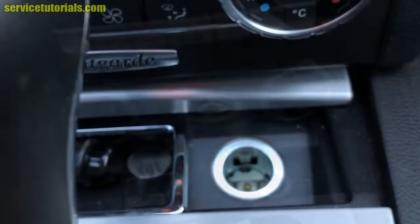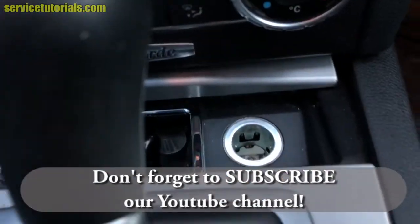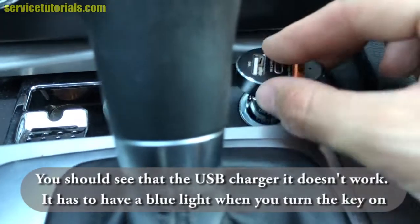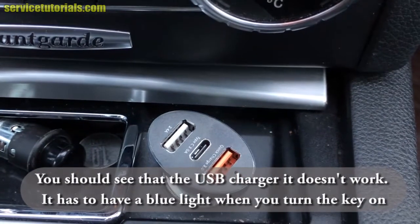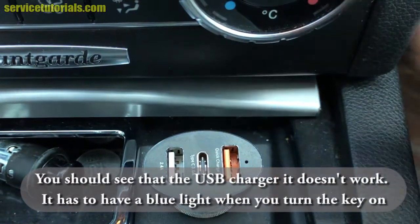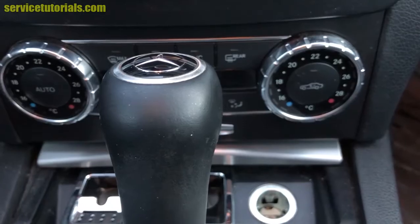This is the front socket, also known as the cigarette lighter. We'll show that it doesn't work — we turn the key in the ignition and you should see the USB charger light up blue, but it doesn't. So we'll go to the back, to the trunk.